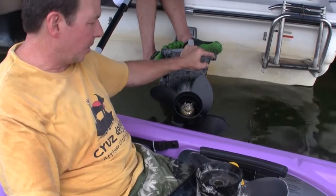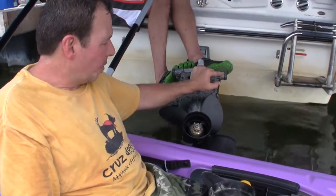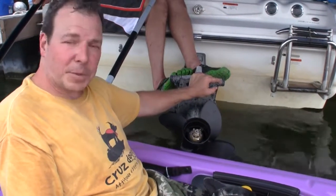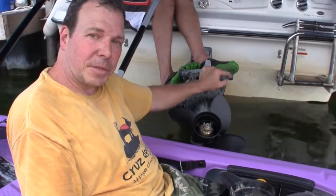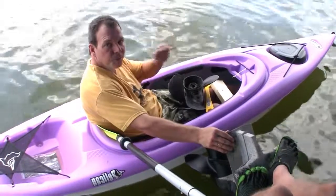That's it — that's all we had to do to replace this propeller, and now we can go out and have some fun on the lake. Hope this helps, and if you haven't subscribed yet, please subscribe to our channel so we can show you more how-to videos. Thanks much for viewing, and we'll see you next time.